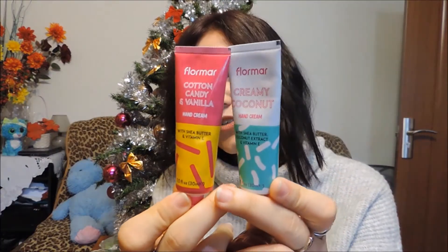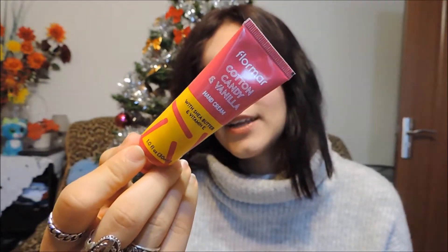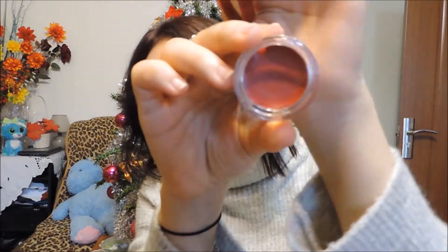Next up from Flormar I got these two hand creams. I'm currently using this one with shea butter, coconut extract and vitamin E, and the next one is with cotton candy and vanilla — they actually smell quite nice. And this lip and cheek product — look at its gorgeous color! It's not apple red, it's that dark berry red, which is very interesting for a cream blush or lip balm.